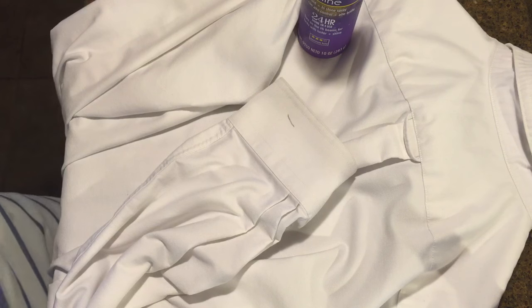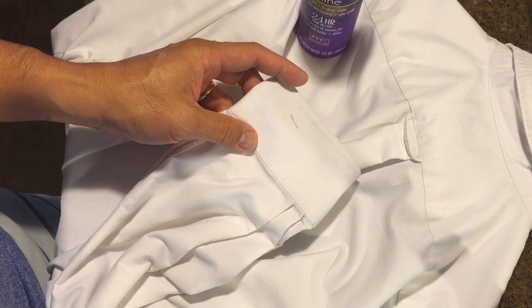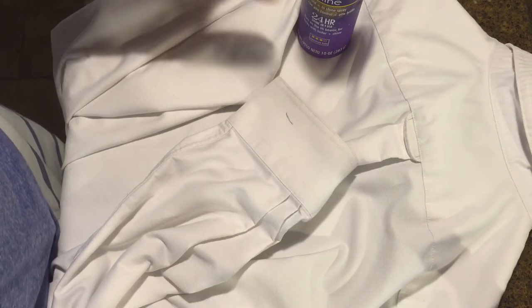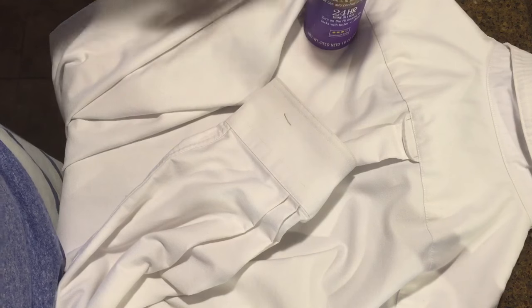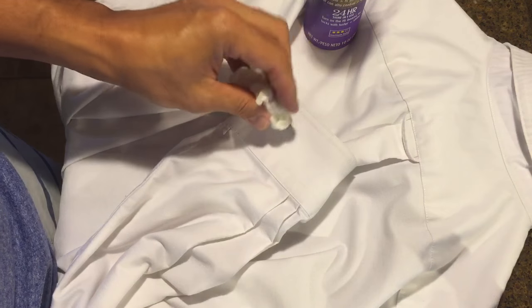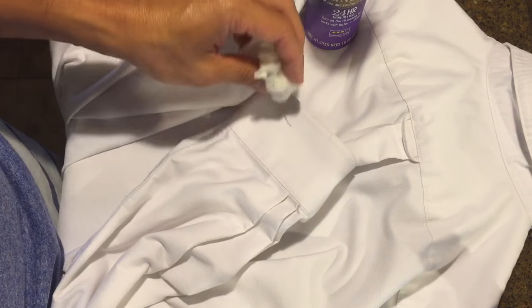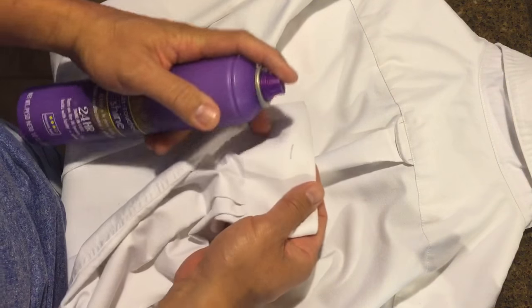Hello guys, Life Hackster here. Today I'm gonna show you how to remove ink stains just like this one in your clothes. What you can use is a hairspray — I have one right here — and you will also need a damp paper towel. You're gonna spray and soak the stain with the hairspray, and then just blot it with a paper towel until the stain is removed.